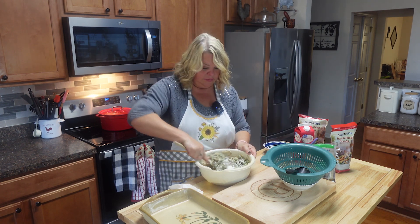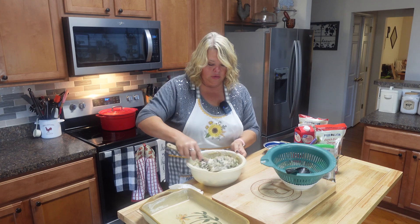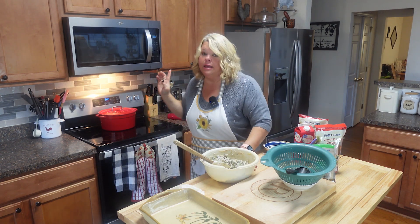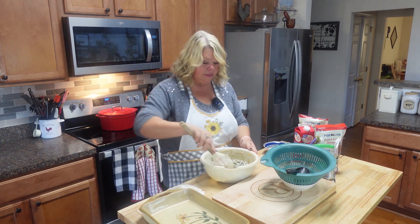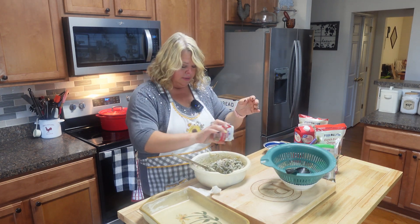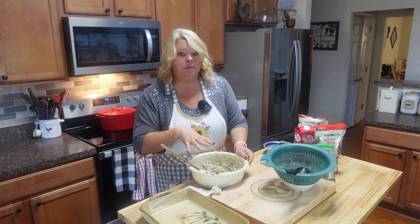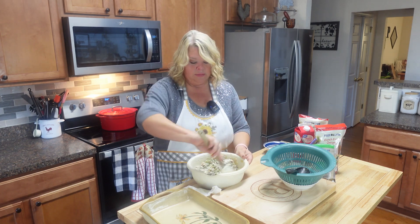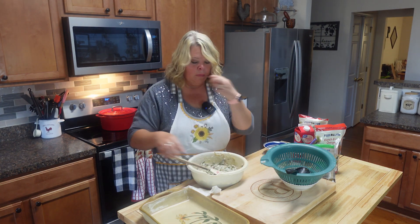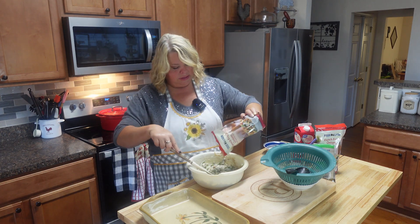I bought two bags of french fried onions — I do love these things. I'm gonna mix a little bit into the casserole and then cook it for about 25 minutes at 350 degrees. This doesn't take long at all. I'm adding a little more black pepper. Now I'm gonna taste this to make sure it's not too salty since I added salt to the green beans in the chicken broth. Mmm, it is not too salty — hallelujah, praise the Lord!